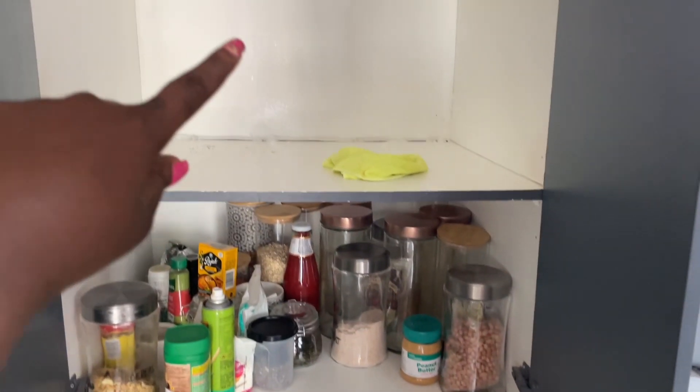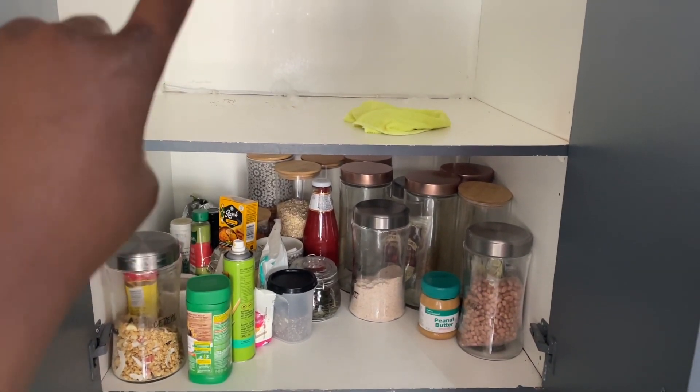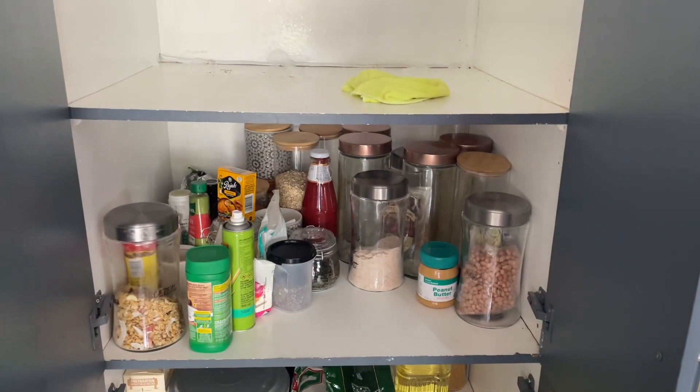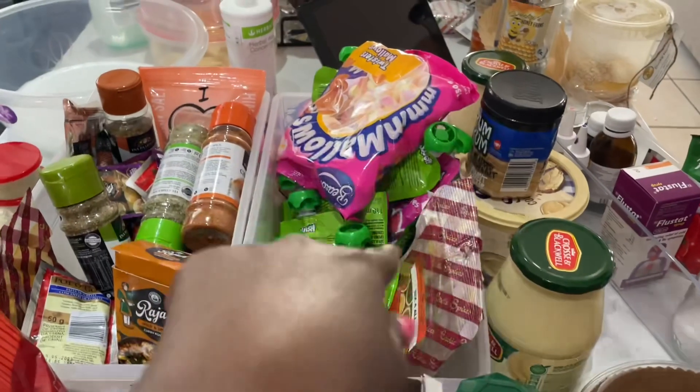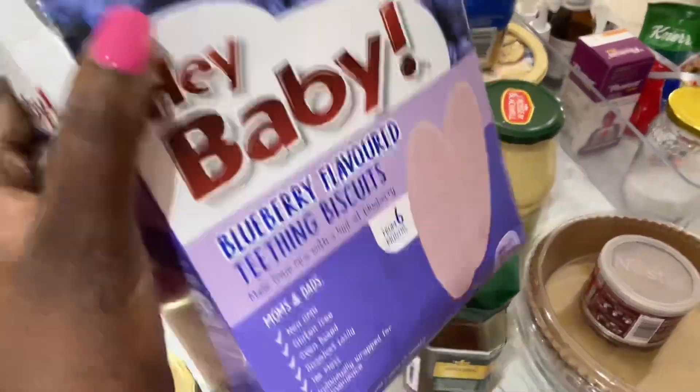So right over there I'm gonna start off by emptying everything that's on the shelves in my pantry. Once I'm done with that, I'm gonna give my shelves a good wipe down — actually a scrub — and then we get to organizing all that mess over there.